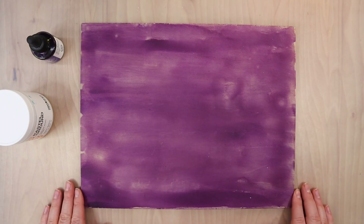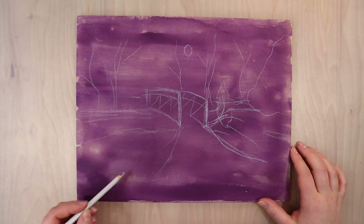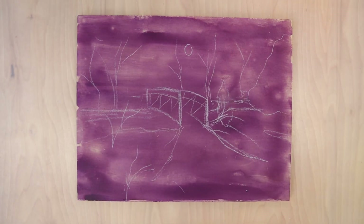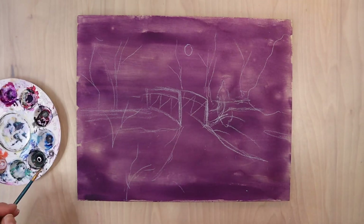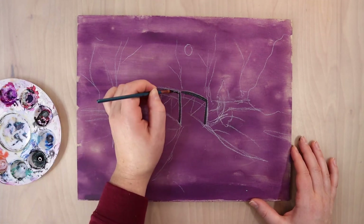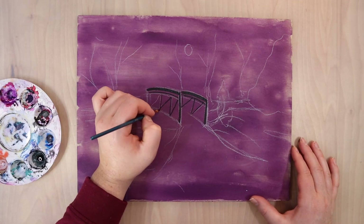There are going to be imperfections in the layer, but I wanted a fairly smooth coat. When that dried, I did a thin coat of Dr. Ph. Martin's India ink in violet, diluted down with a little bit of rubbing alcohol so it wouldn't be quite so dark or opaque. Then I let that dry completely and sketched out my picture using a pastel pencil.